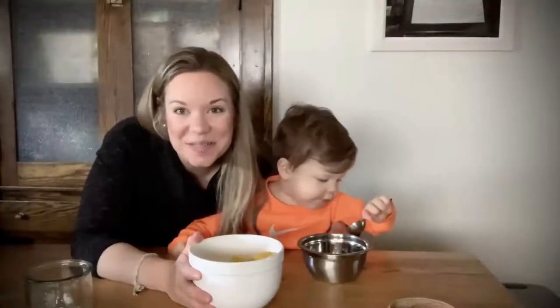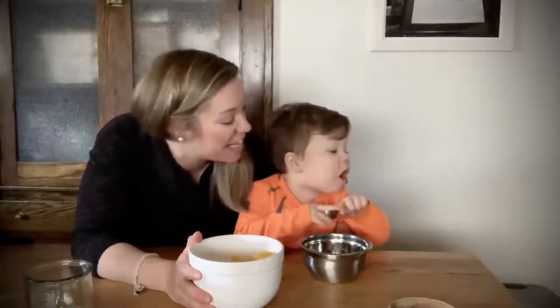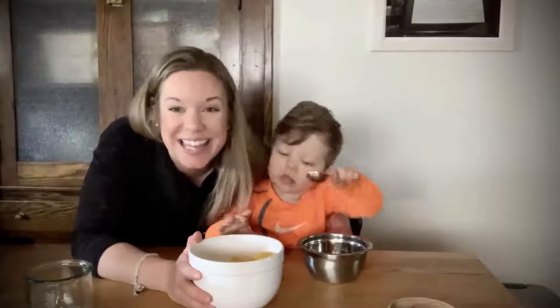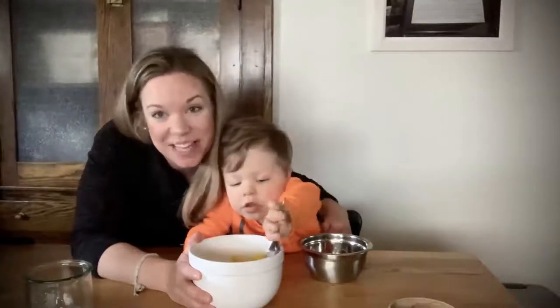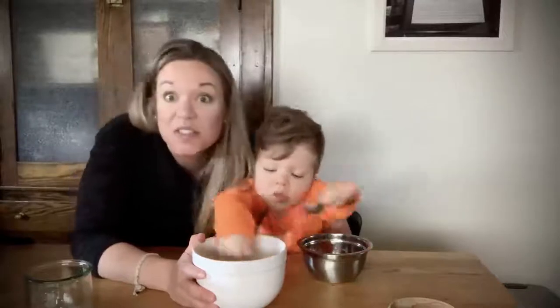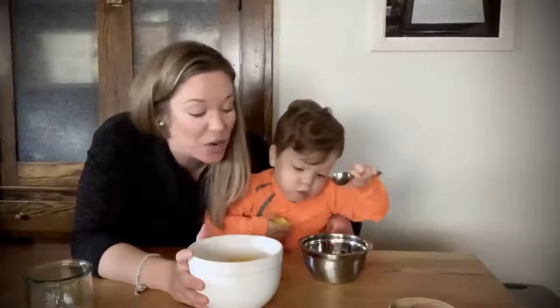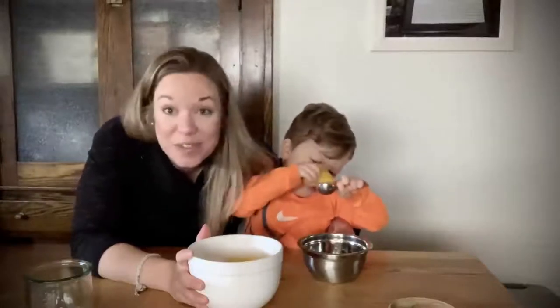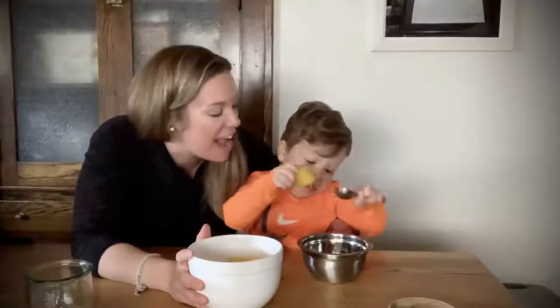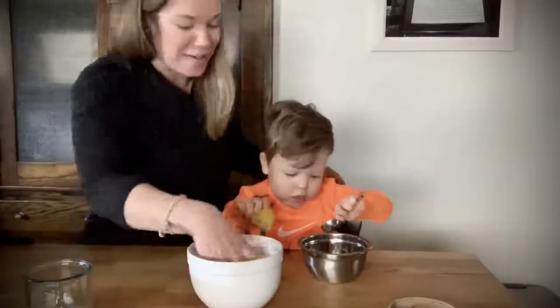We are back in the GOC kitchen, but today we are not making something you're going to eat — we're making something we can play with. Today we're making sensory play-doh. This is a really great activity for social distancing boredom, and it's also a wonderful sensory activity. We're going to show you how to make play-doh at home yourself, and Arlen has already gotten started — so let's do this!